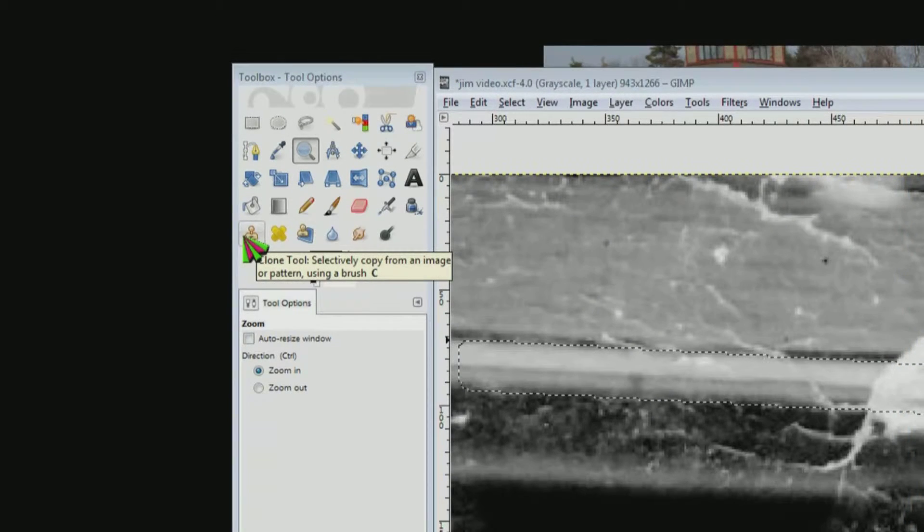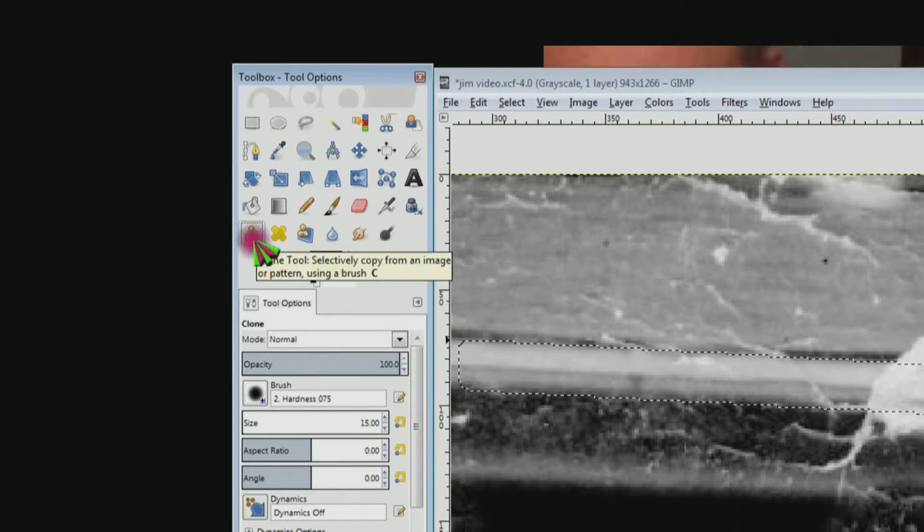Choose the clone tool — it's the one that looks like a stamp — or press C on the keyboard. Come right here on this line in the middle of this piece of trim and do Control+Click. That's the area that we're going to copy. Now I'm going to hit Shift and that's going to create a line from the area that I'm copying to the area that I'm copying it to. I'm going to make sure that line lines up on that line in the piece of trim that I selected earlier.